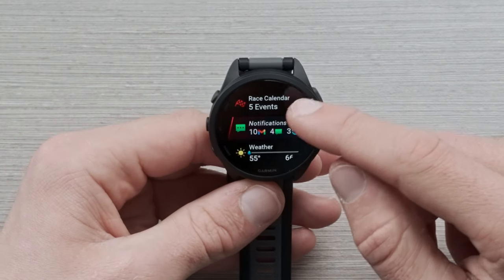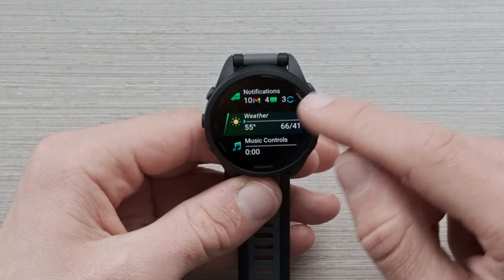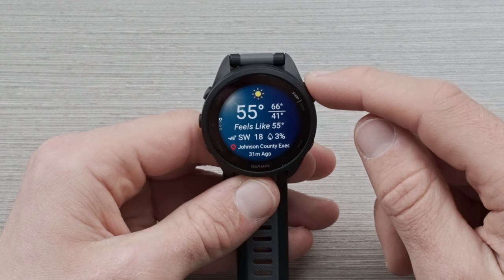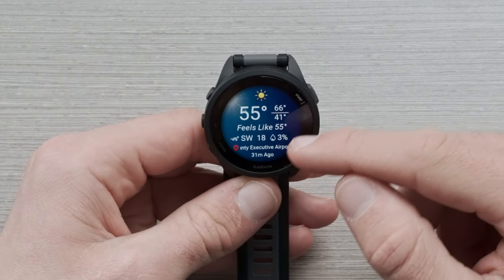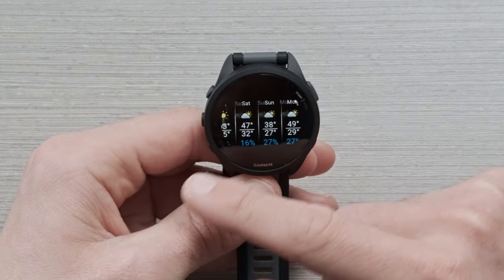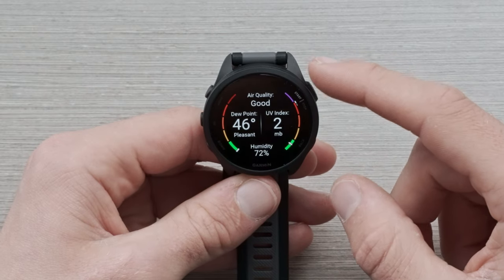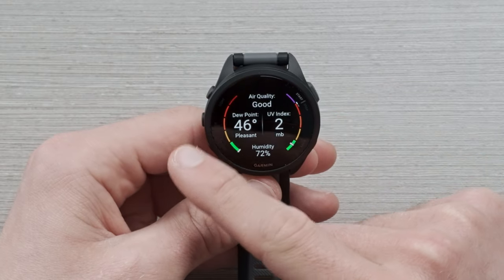Next, you have a notification tray, which houses all the notifications from your phone to your watch. Then there's the weather glance. Once you enter, you're going to see an overview of the current temperature, the high, the low, wind, and precipitation. Scrolling through, you'll see an hourly forecast, daily forecast, and also air quality, dew point, humidity, and UV index information — really cool information to have right on the wrist.